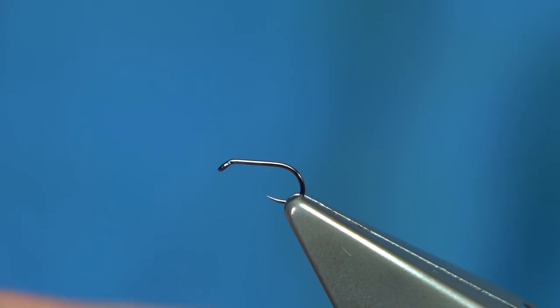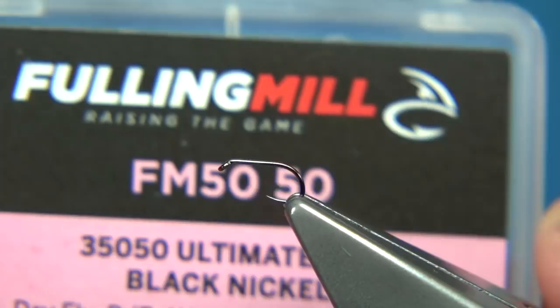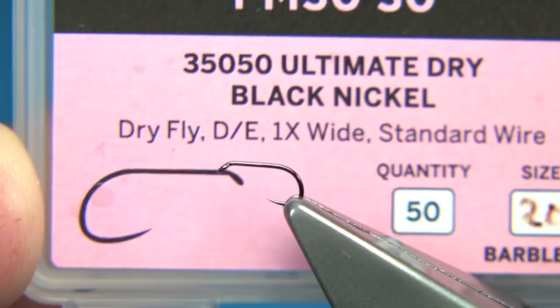The hook I'm using is a full mill hook, it's a barbless hook. This one here is called the Ultimate Dry, in this case black nickel, and you can see it's a size 20.